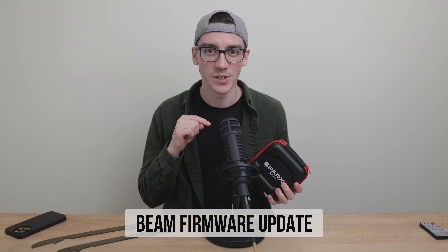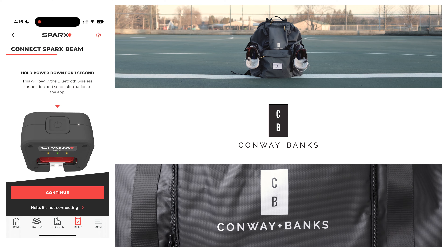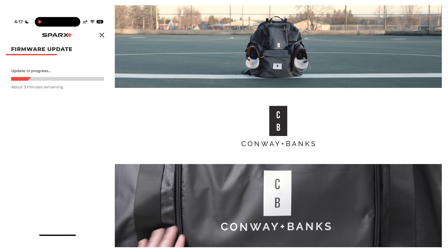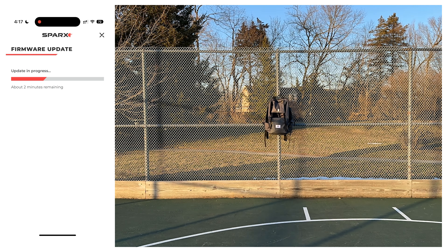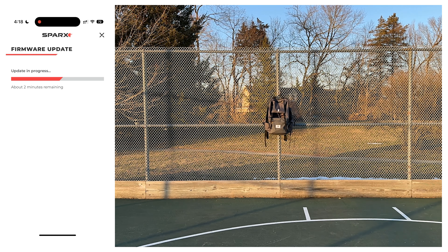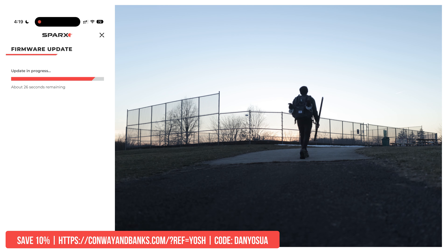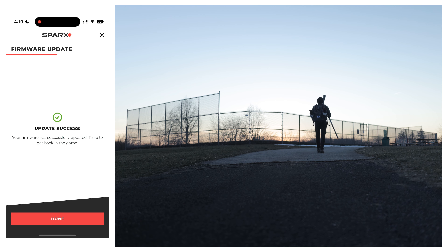Beam has a firmware update right out of the box, so make sure you're on the latest version. While we do that from the Sparx app, a quick thank you to Conway and Banks for sponsoring this Sparx mini series. Check out my review of their hockey bag and Louise Pond backpack — I've used them as long as I've used the Sharpener 3. Watch that if you're in the market for a new bag and save 10% using my link and code below.